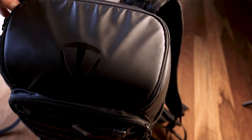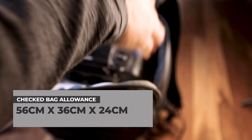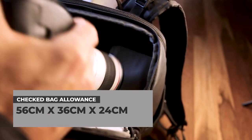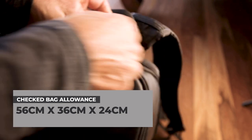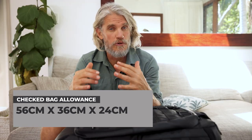This backpack I'm taking on carry-on is pretty much at the limit size of what is allowed. It's 51cm by 32cm by 24cm. The specs for full-size carry-on luggage on most planes are around 56cm by 36cm by 24cm. So you want to be getting a backpack that pushes up to what is allowed so you can take more of your valuable gear on the plane.